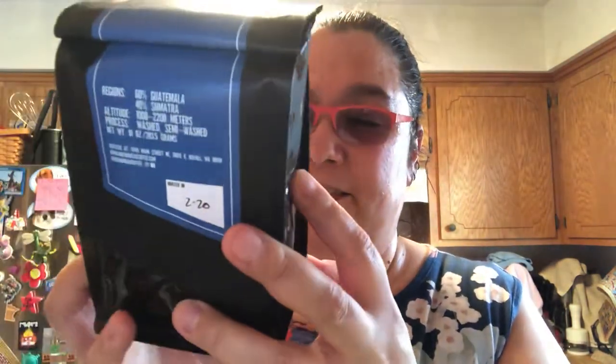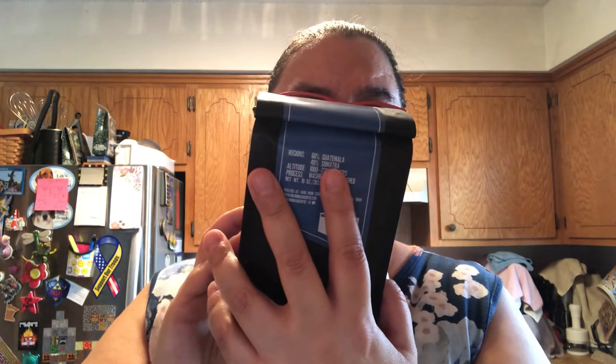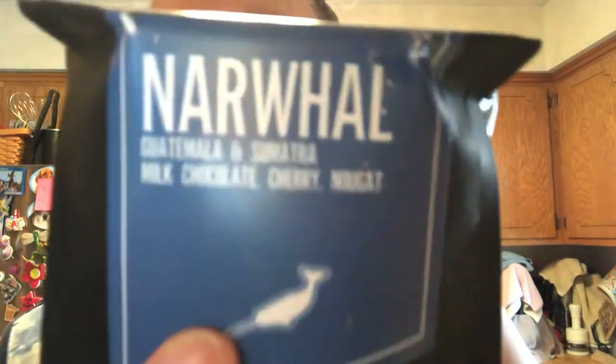Here's what the back says. It says 'small batch' — definitely small batch. I was going to smell it through the bag but I can't. I can't quite read the label backwards either — it says something but I can't make out the rest.